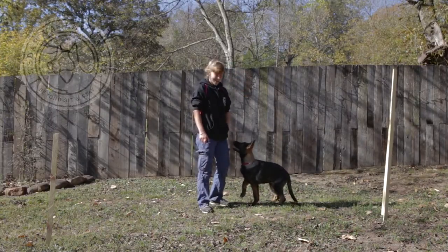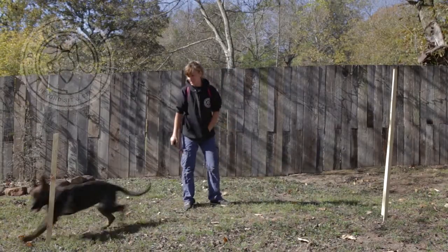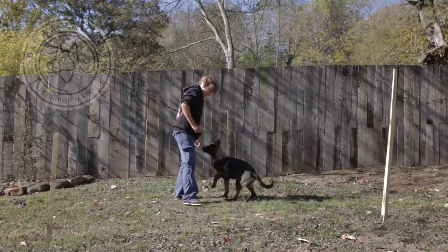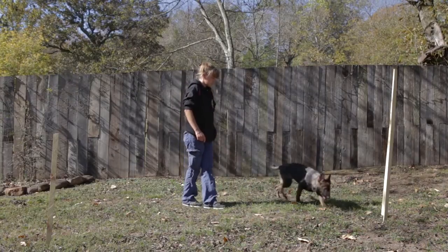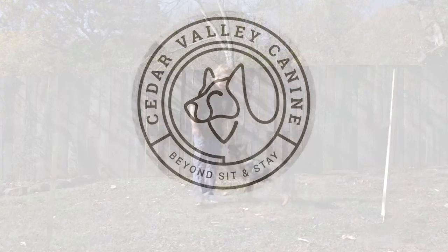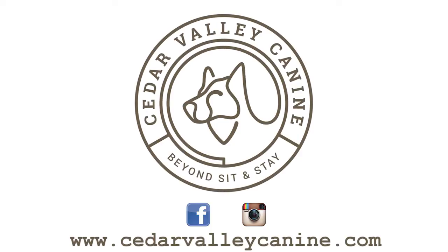It gives you an activity to do with the dog, and as we know most dogs need activity — especially young dogs. Here you have this dog at 17 weeks, and in another couple of weeks this dog will be doing this on a much bigger scale. It's a way to help them vent some of that energy we almost all see in our puppies.